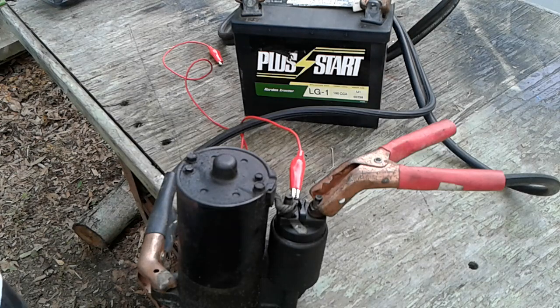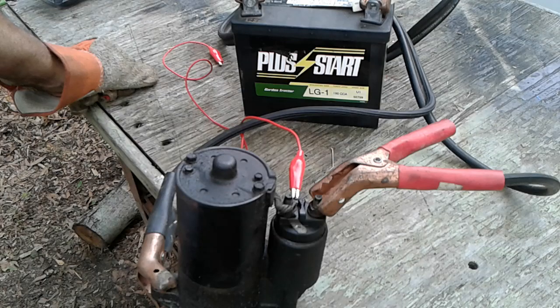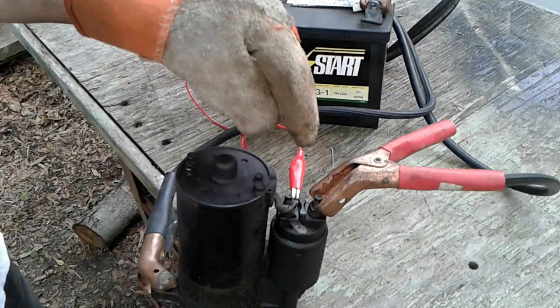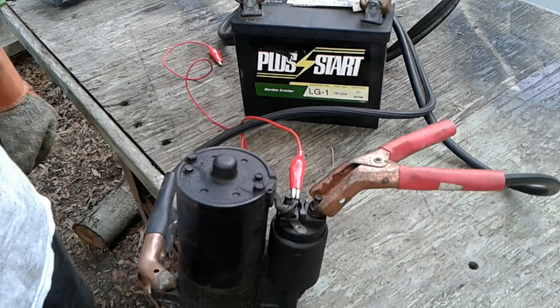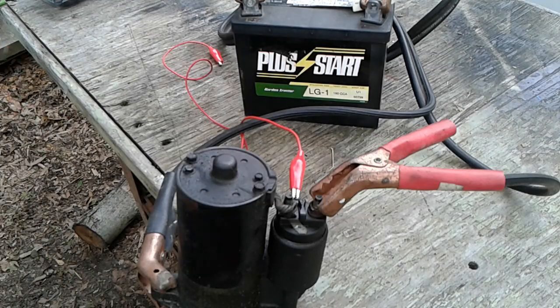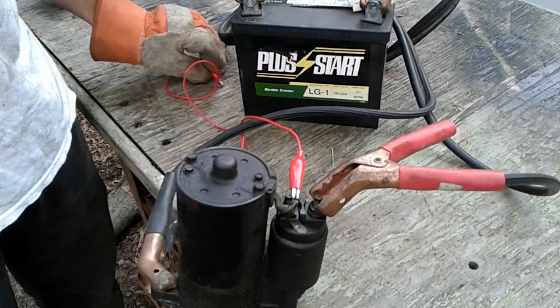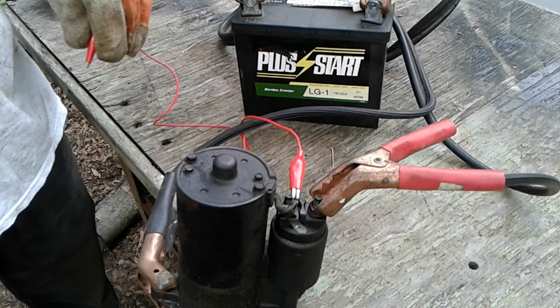So I'm still left with a question — why is it clicking when I turn the key? Is there a bad connection somewhere? As you can see, this is all greasy and stuff. I'm going to clean the connection where 12 volts from the battery connects to that terminal on the starter solenoid. Maybe cleaning up some of these connections will resolve the problem, because right here the starter solenoid is working fine.